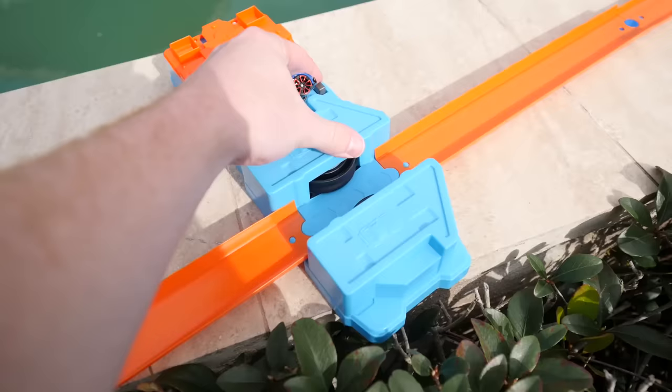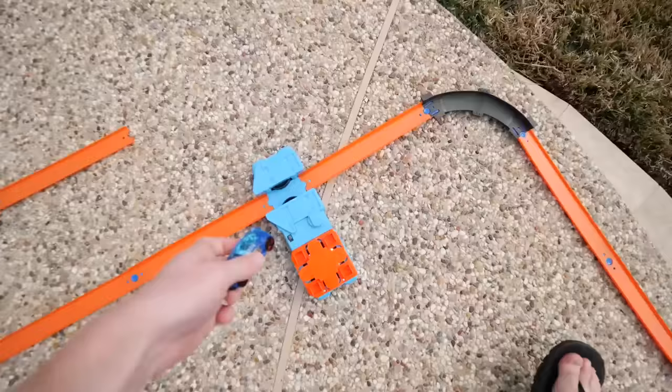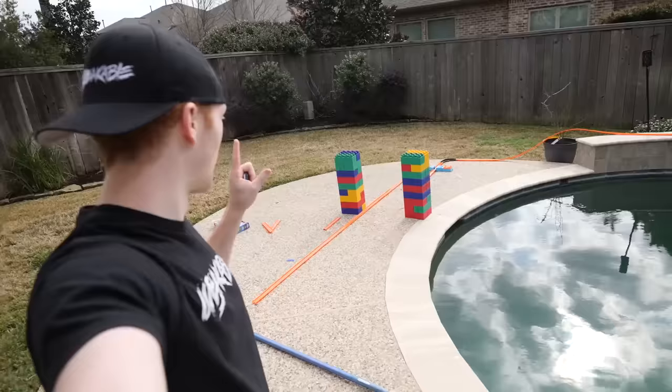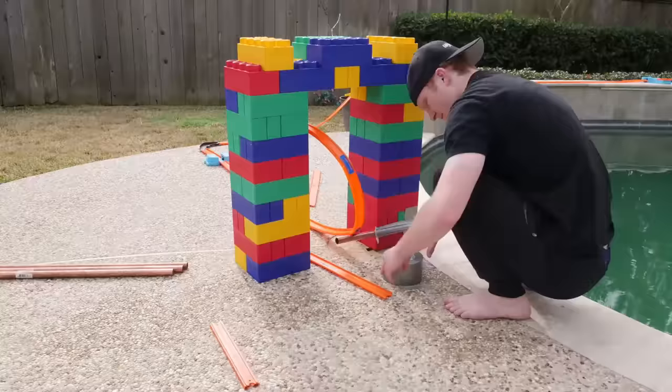Time to put this thing to the test and see how well it works. Oh my gosh, that thing works really well! Now that we know both boosters work we are good. We are ready to build the loop right here — similar to the first Hot Wheels video, however this one I plan to build two to three, maybe even four times the size.